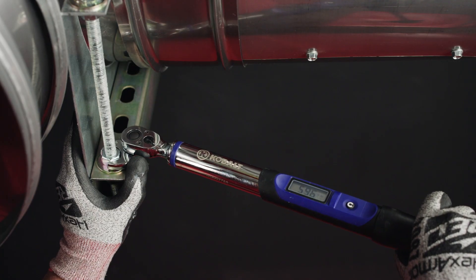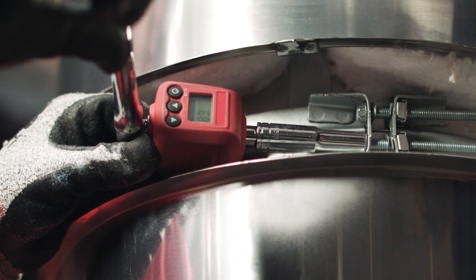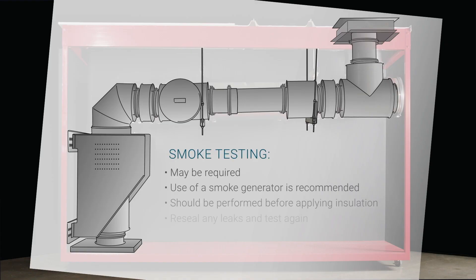You must also ensure that all hardware is tightened correctly. Some jurisdictions having authority may require a smoke test to make sure all the joints in the duct system are leak-free. Do not use any smoke bombs that contain chlorinated chemicals. If a smoke test is required, we recommend the use of a smoke generator.